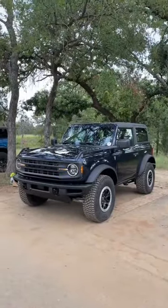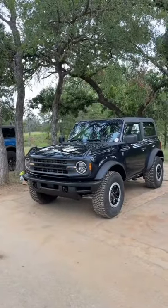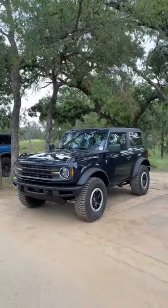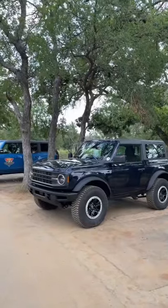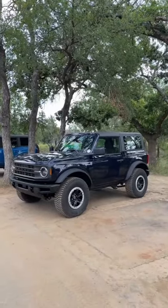In a lot of videos you're going to see this new Ford Bronco in one of its higher expensive trims that get upwards of $50,000 or even $60,000, but in this video I'm going to show you what an absolute base model looks like.